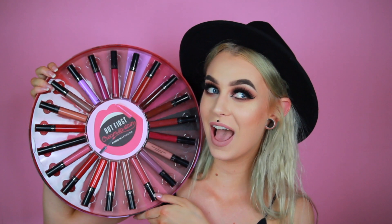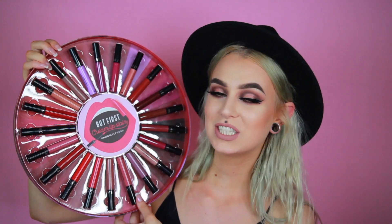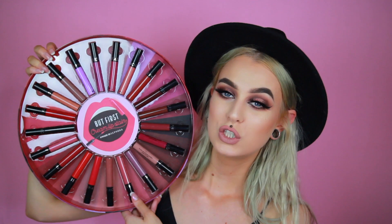So we take the cap off — it looks like this. So many lipsticks and I love it. These are all of the shades that we are going to swatch today. So without further ado, let's get started.